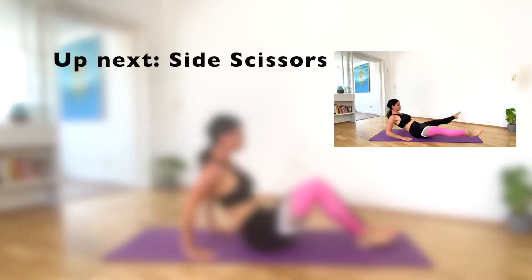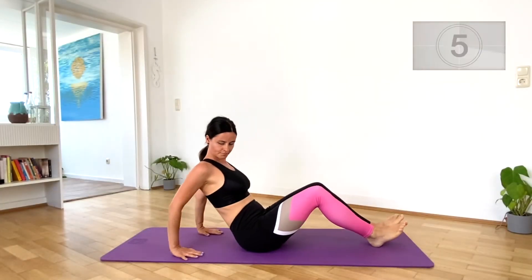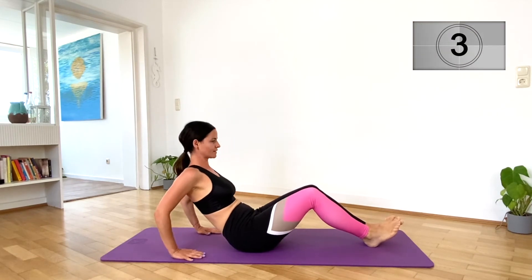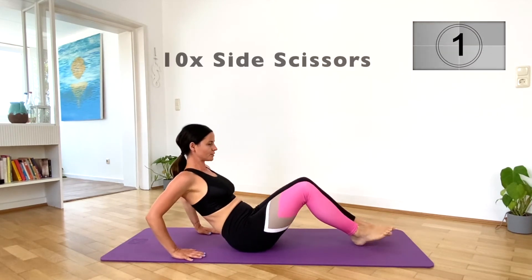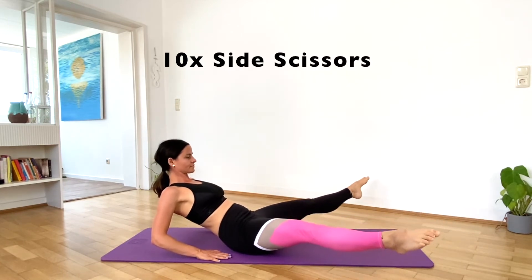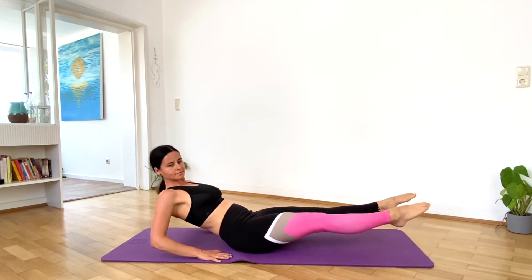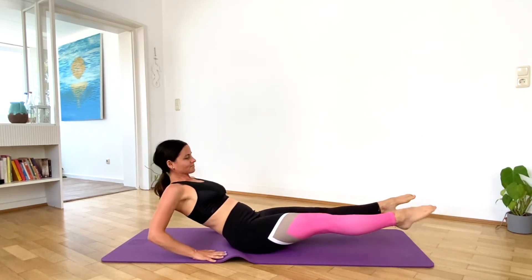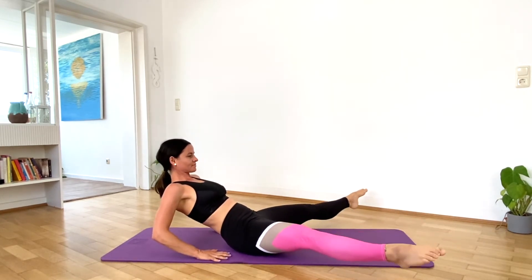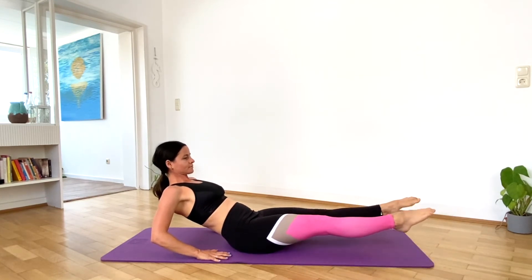Next exercise, side scissors. Lean back on your hands. Let's do 10.